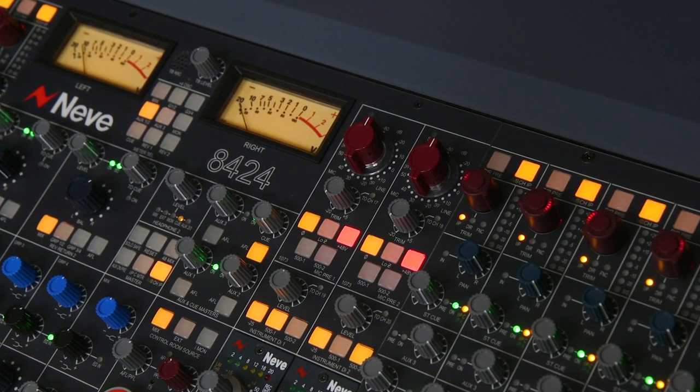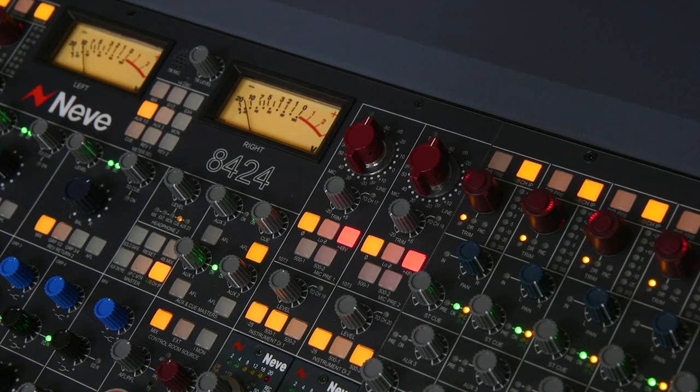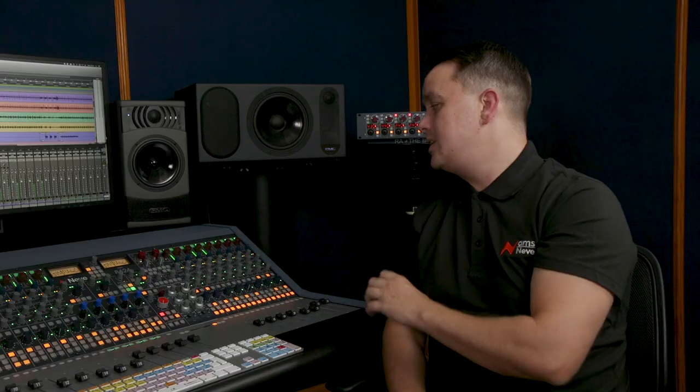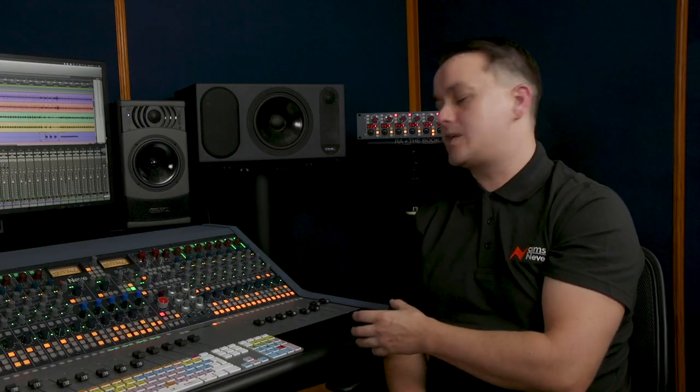In the center section we have two onboard 1073 preamps. These have input and output Marinair transformers that deliver that familiar 1073 sound, and we also have a rotary trim pot that allows you to drive that 1073 gain and get that famous harmonic distortion. Up at the top we have familiar preamp functions such as 48 volts, your phase flip, and a low-Z impedance button for ribbon microphones.